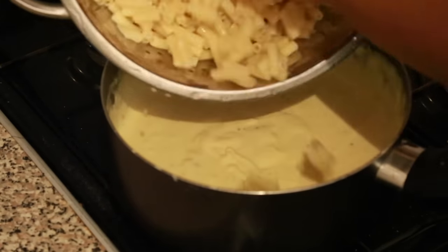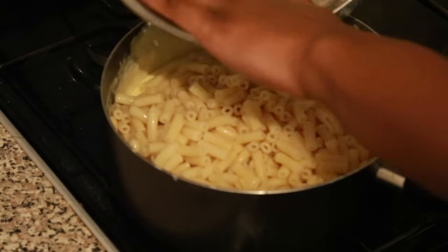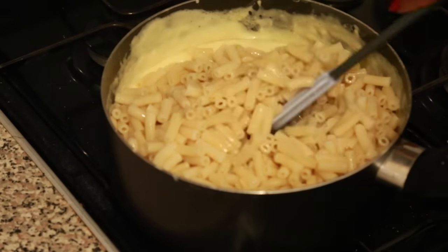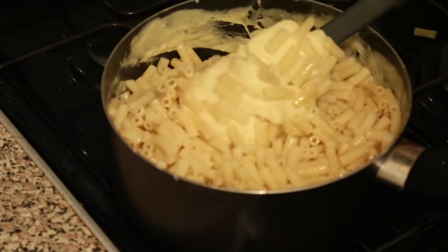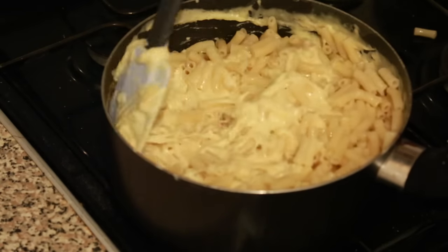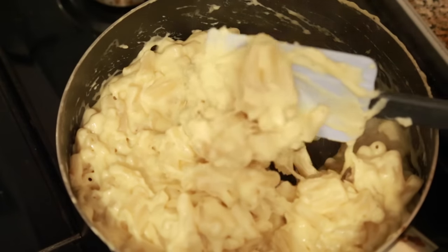Now I'm just going to add my cooked macaroni to the cheese mixture — or the roux, as some would call it. Interesting fact: I only started eating macaroni and cheese earlier this year and I fell in love with it. Anyone who knows me knows I was never a big fan of cheese, but now I am! Anyway, this is what it looks like when it's all mixed in.